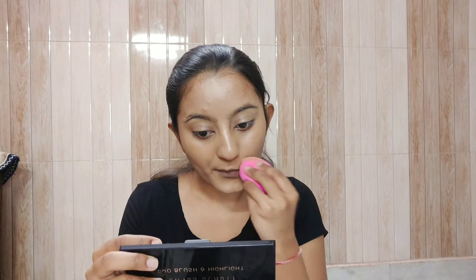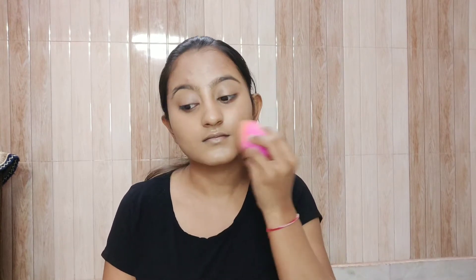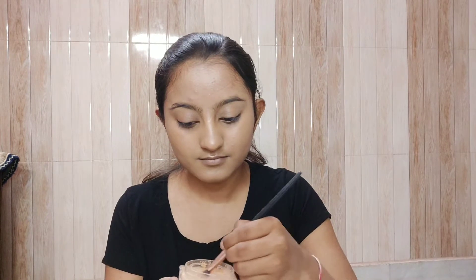Now I'm blending it with a sponge. I highly recommend using a sponge for this particular look rather than only a brush, because it gives a very natural finish. If you want more coverage you can build up. I've taken Swiss Beauty makeup fixer and sprayed it on my face, then used the beauty blender to blend everything into the base. This makeup fixer gives a natural finish, so don't use a matte makeup fixer — use a natural or dewy one.